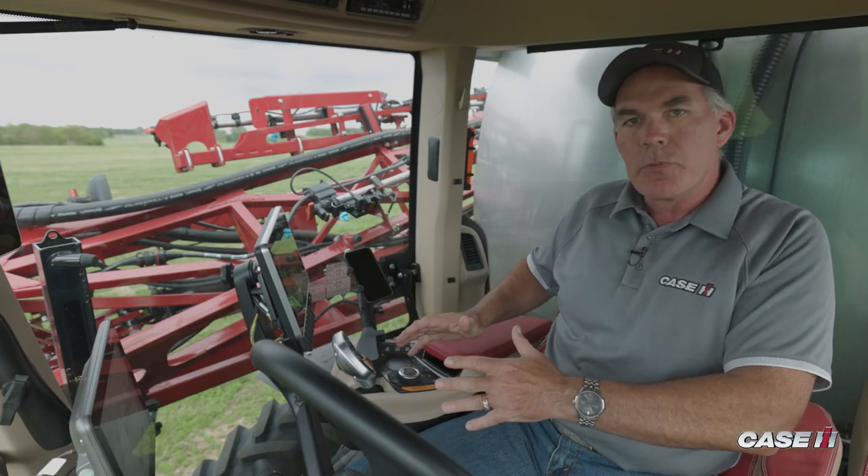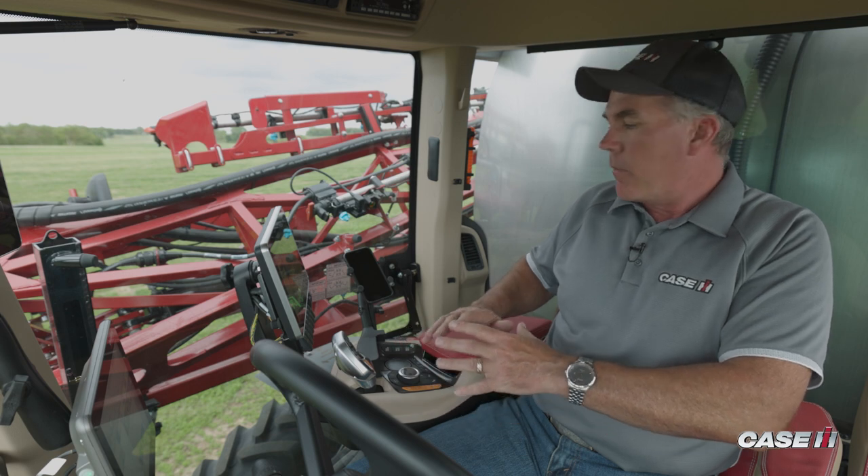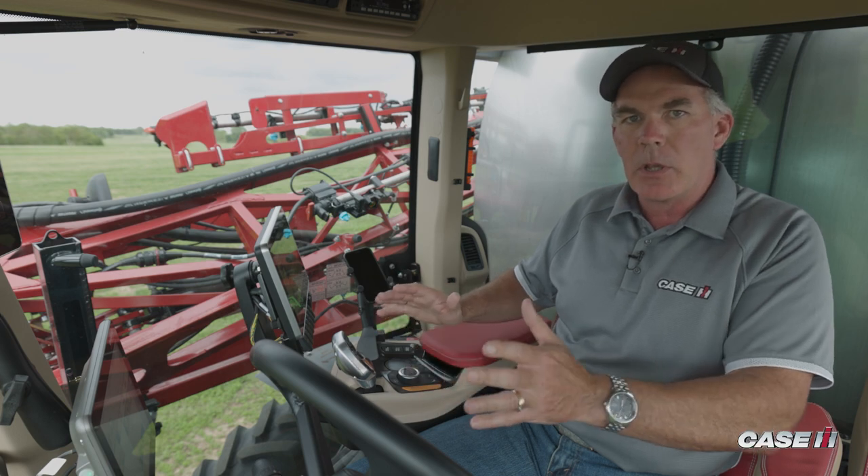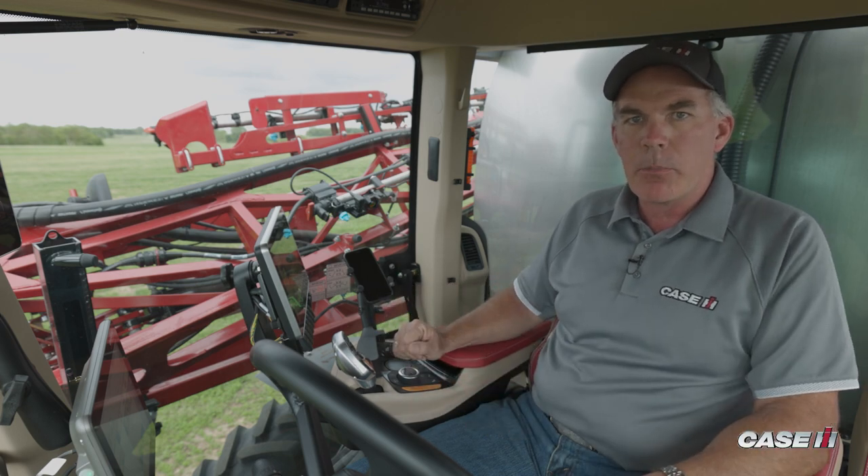So quite a big change when it comes to the armrest display — very user-friendly, with lots of frequently used functions right at your fingertip, making for a very simple and easy to use operation.